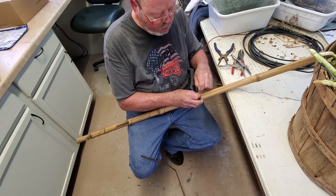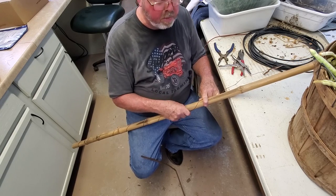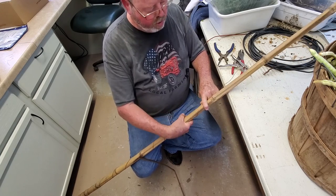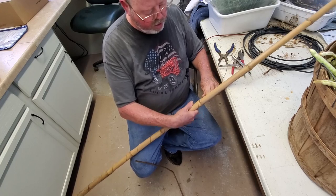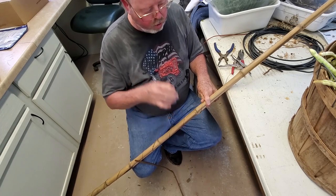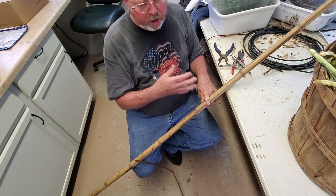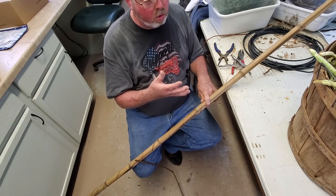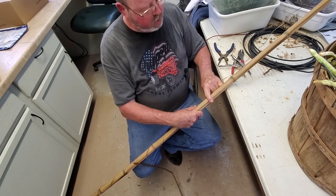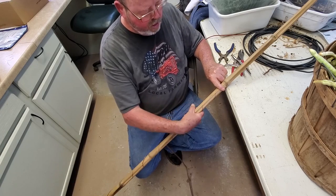I don't know where I'm going to put this one yet, but it doesn't have to be this large of bamboo — this was just what was handy. A smaller diameter would probably be better for containers. The longer the antenna is, the more effect you're going to get out of it. This one is a little over two meters — about seven feet.